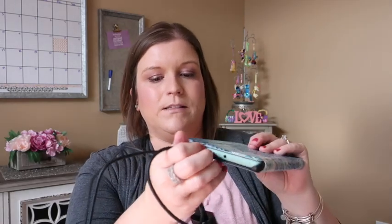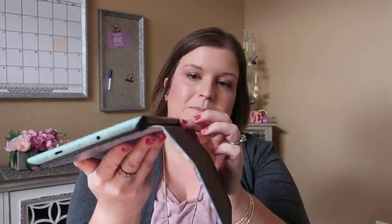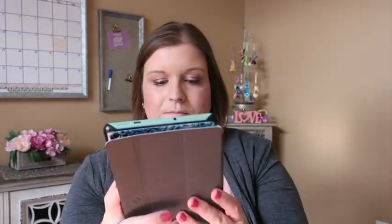On the top it has two volume buttons and then the on/off button, so it's really super easy to use, and I was already familiar with that from the kids' tablets. It's got the speakers and microphone area right here, and this case actually has holes in it as well so sound will come through.